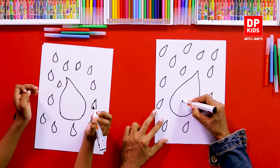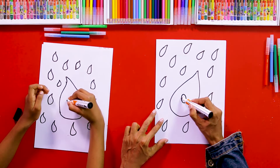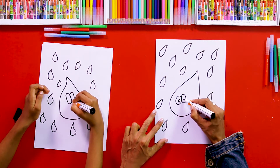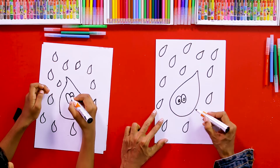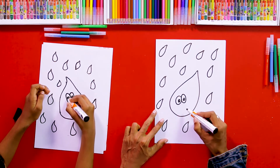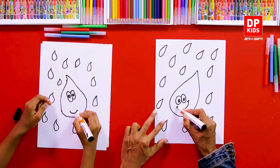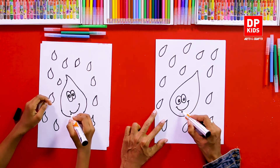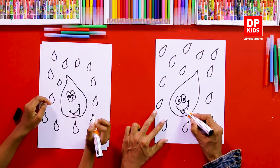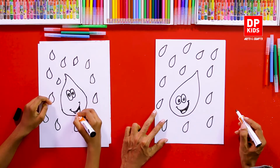Now we are going to draw two eyes. A raindrop can smile nicely! We are going to give the raindrop a beautiful smile. This is a smiley raindrop! As usual, we can color this part with black.